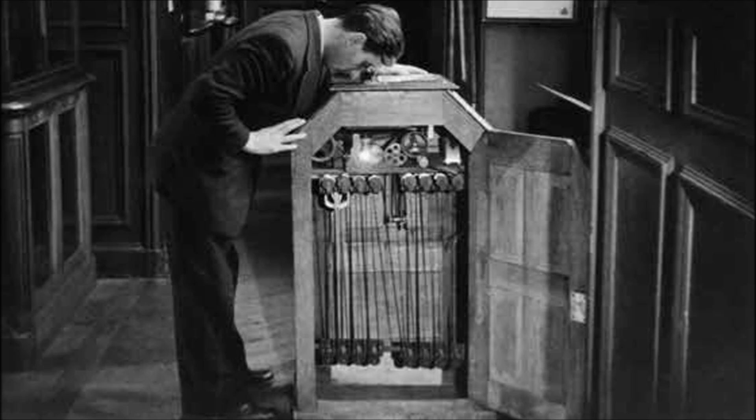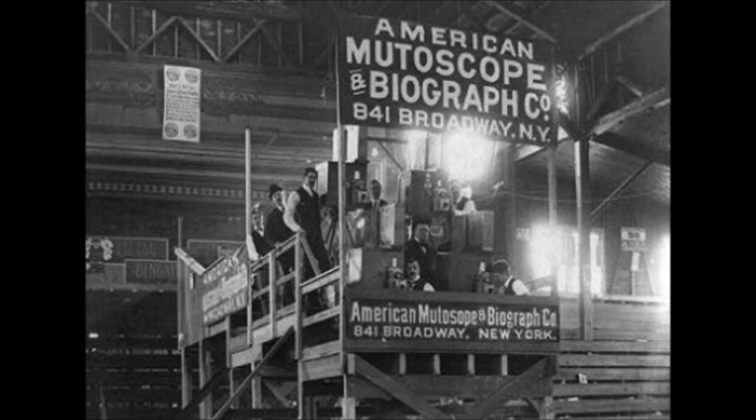The first color movie is usually considered to be the Annabelle Serpentine Dance, starring future Ziegfeld Follies Gibson girl Annabelle Moore. This film was made by the Edison Company for use in their kinetoscope machines. There are at least five versions of this film, made from 1894 to 1897, partly because it was so popular that Edison could no longer successfully strike new prints of it, and partly because competitors such as American Mutoscope wanted their own versions.